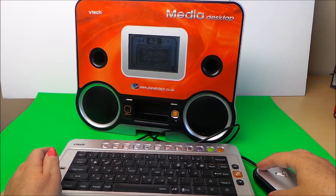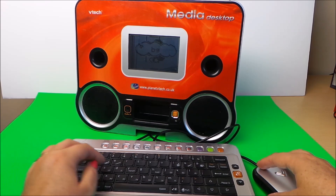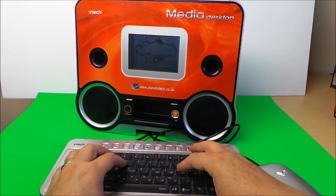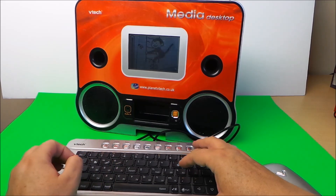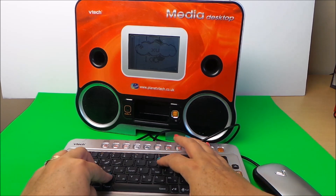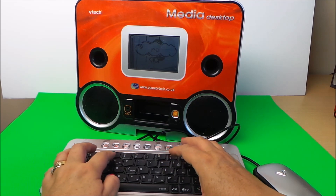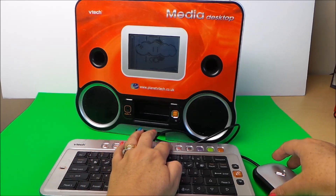Now choose an activity. Remember the letters and type them as fast as you can. Let's try this one. Let's try this one. Let's try this one. Let's try this.